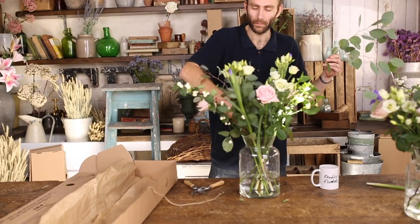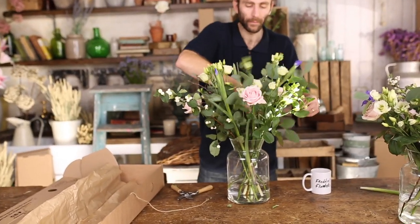Finish with your eucalyptus populosa stems in the centre, falling out to either side. What a lovely new foliage, giving the arrangement a touch of wildness. I hope you love it.